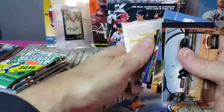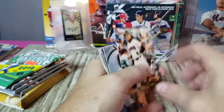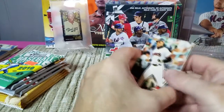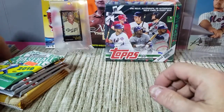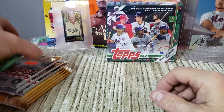Not a whole lot from Stadium Club Series Two — we didn't expect much. It looks like more obscure players ended up in Series Two, which is why you can pick up packs pretty darn cheap.